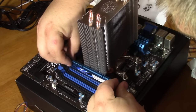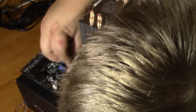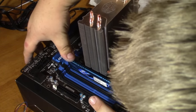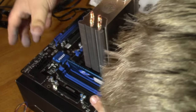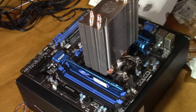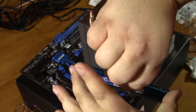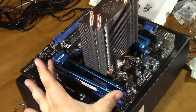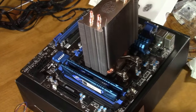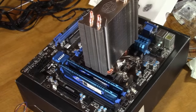Hopefully that cooler will allow us to get in here — yeah, just barely. You want to push down on one side until it clicks, then push down the other side. It does take a little bit of force, but make sure you've got everything lined up before pushing down too hard. We'll go ahead and drop this other stick in. So there's our RAM installed.